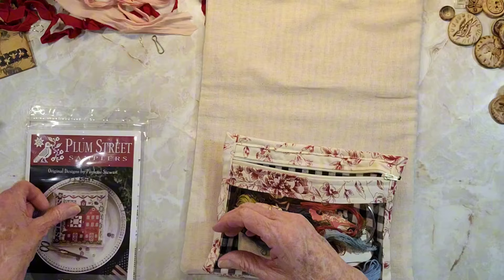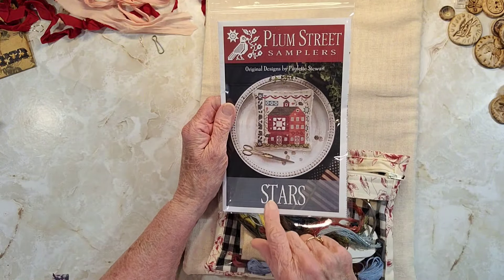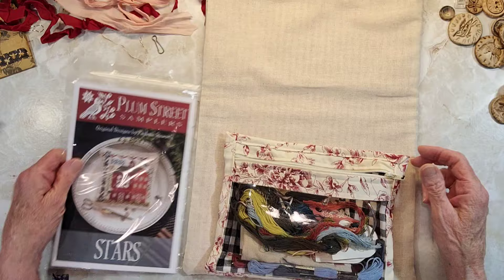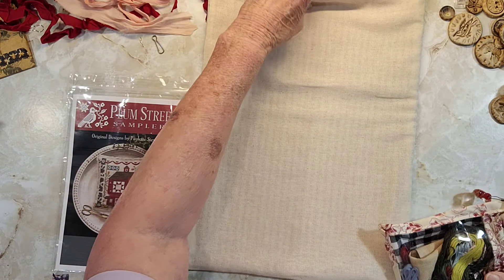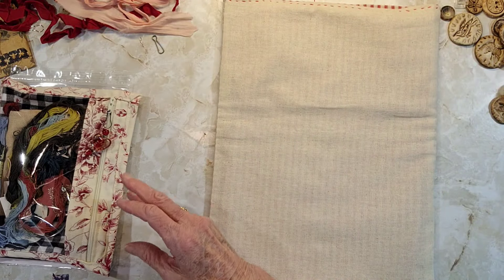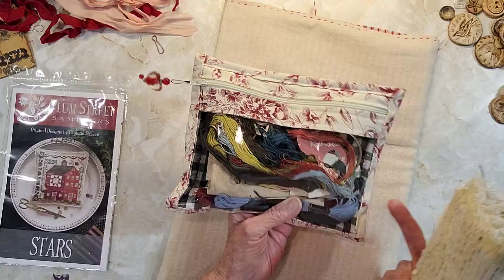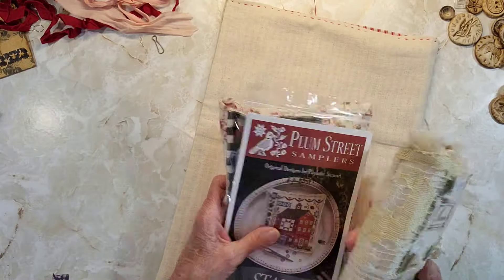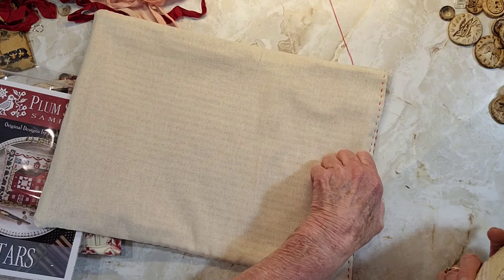The pattern is Plum Street Sampler and I was doing it for the patriotic time of the year, but that time is just flying by. That fits in there with the pouch and your pattern and your scissors and all that — if you wanted the bag for that.